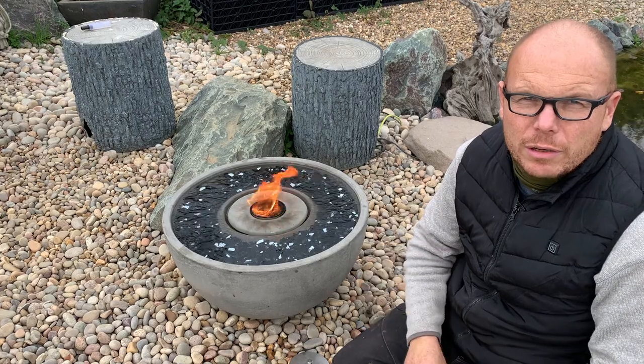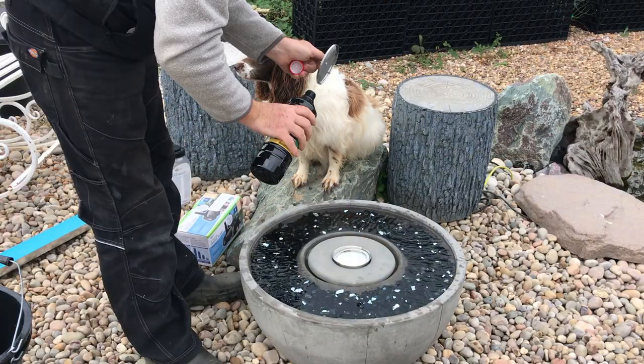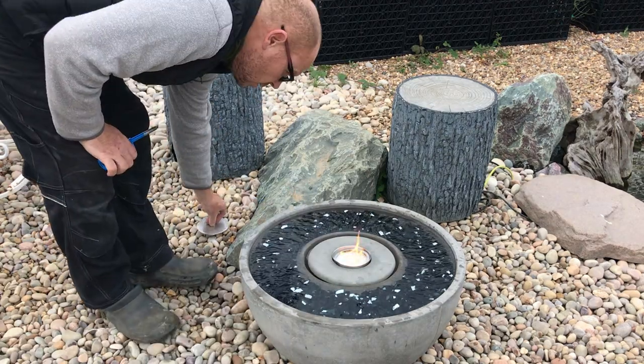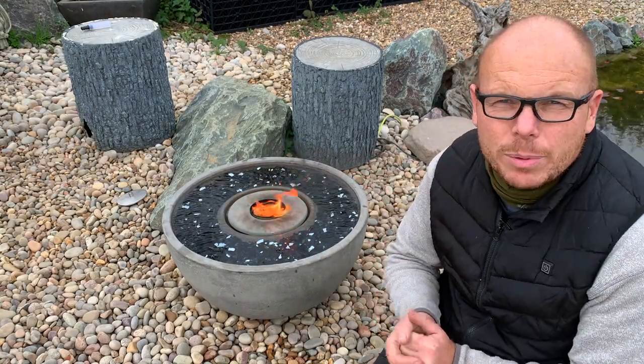Then you put the fire fountain element onto it and just fill it full of citronella oil. Just sit back and enjoy the fire fountain — I can feel the heat up here. It's beautiful.